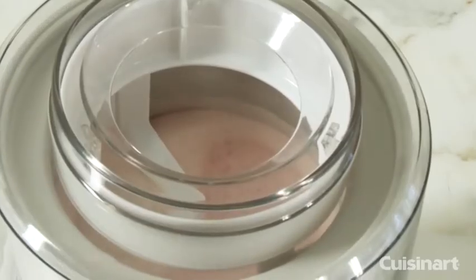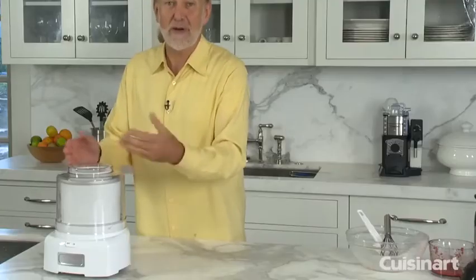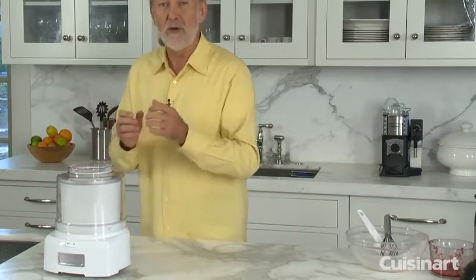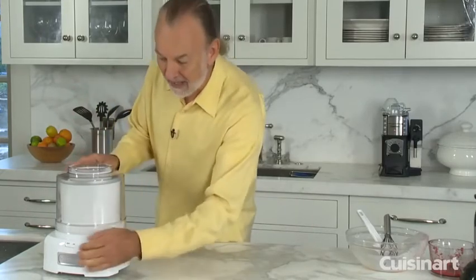After 20 minutes, the ice cream will be a soft consistency, just ready to serve. I also recommend you can put the ice cream in the freezer to get a little firmer consistency — and that's what I have already there, so I'm going to grab it.